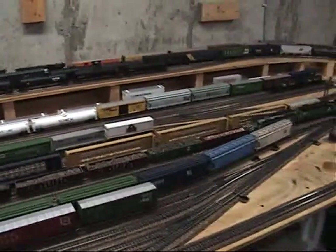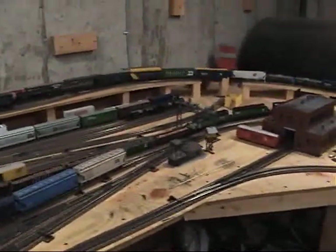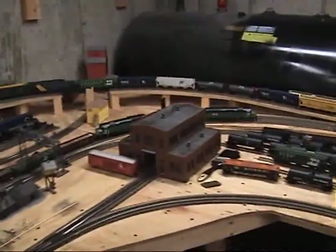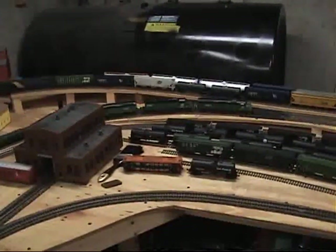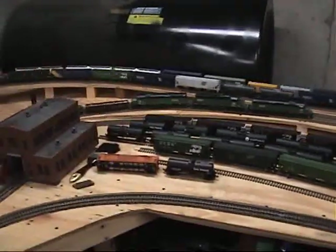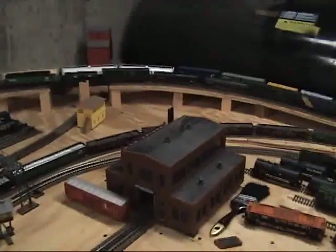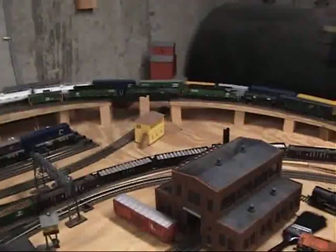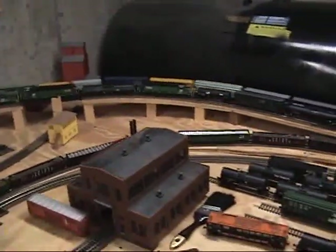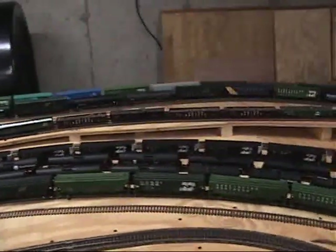These are extremely long and heavy trains. We're doing this on 28 and 30 inch radius curves on the main line. The outside track, which I run on, is 30 inch radius, and the inside track, where Rich's pusher set is, is 28 inch. I would say that we're probably pushing the limits here, but for the most part stuff is running.